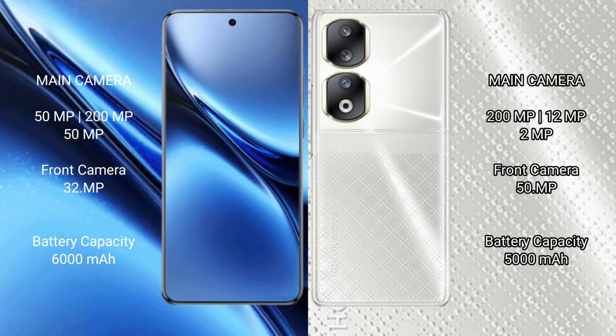Vivo X200 Pro features a triple rear camera setup: 50MP plus 20MP plus 50MP, and a 32MP front camera. Honor 90 features a triple rear camera setup: 200MP plus 12MP plus 2MP, with 5x zoom.